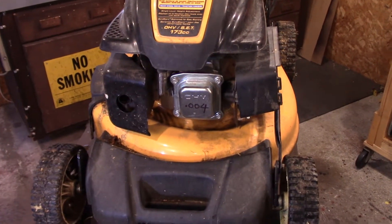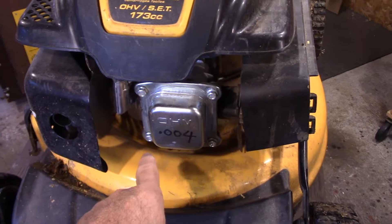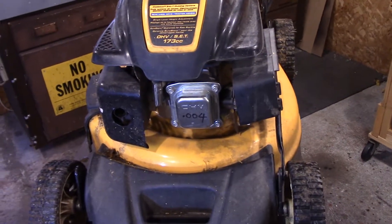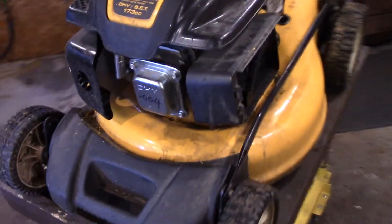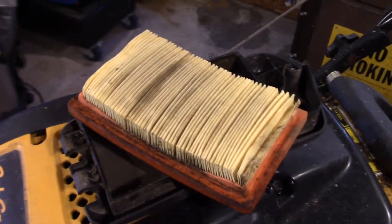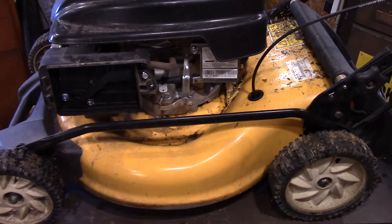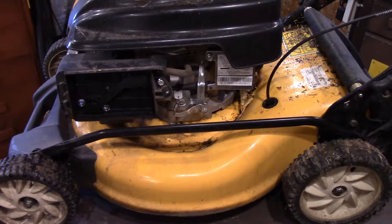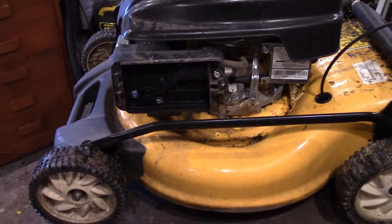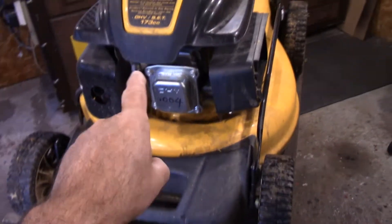On my machine two weeks ago I had to take the cover off here because it was getting hard to start — I had to readjust the valves. I put the spec on here; you use a feeler gauge for that, and that made a huge difference in getting it to start a lot easier. That's where the air filter goes, and you can see here it's time for a new filter. And it's time to clean the machine up — it has no fuel in it, no oil in it. You can turn it upside down, you can turn it anywhere you want, you can clean it. Perfect time to take the blade off and sharpen it. Now we're going to move on to the spark plug.